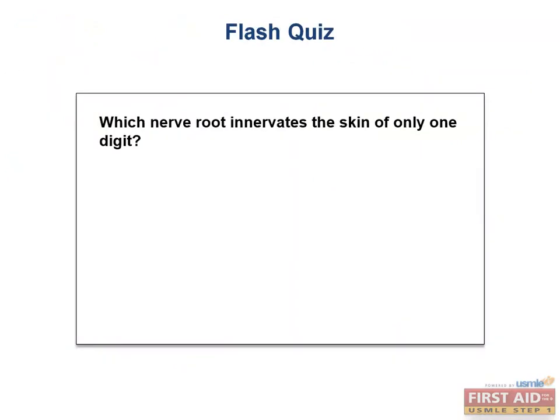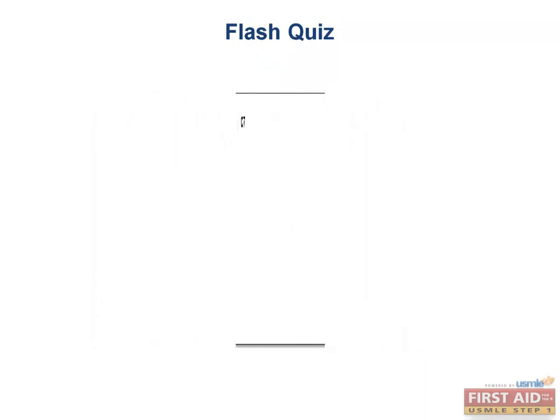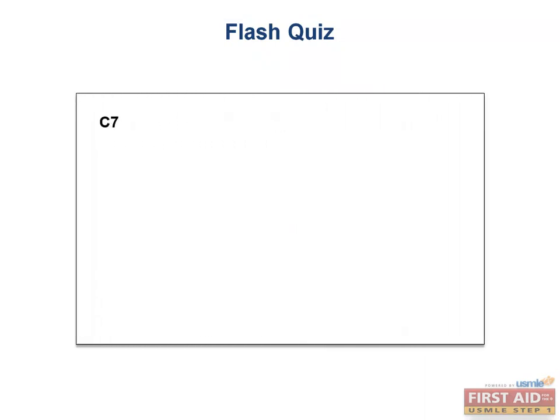Flash quiz: What nerve root innervates the skin of only one digit? C7!